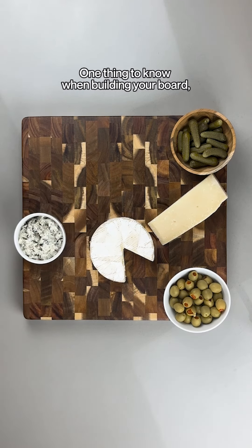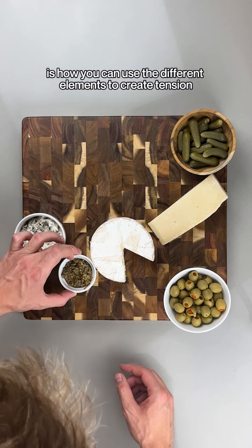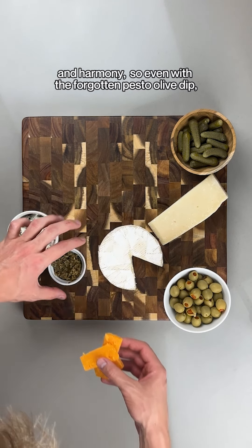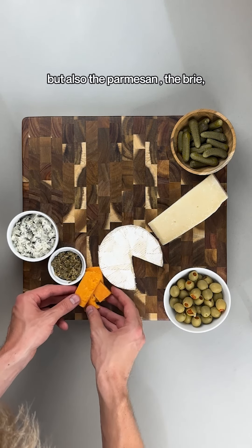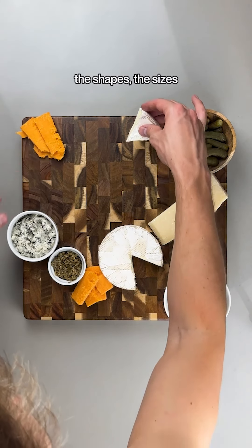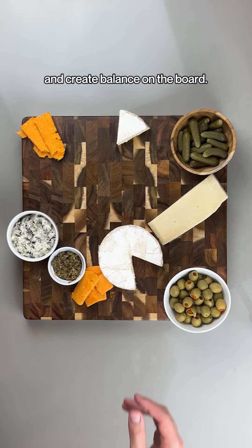One thing to know when building your board is how you can use the different elements to create tension and harmony. So even with the pesto olive dip, but also the parmesan, the brie, the sharp cheddar — the colors, the shapes, the sizes, and how they work with each other and create balance on the board.